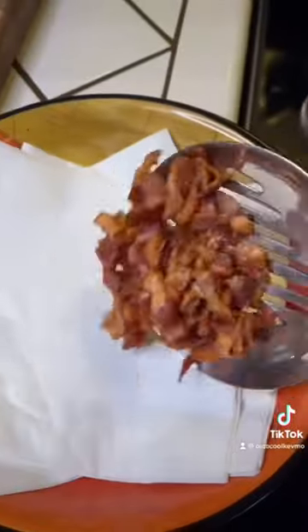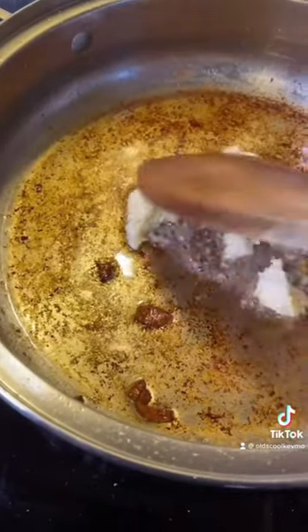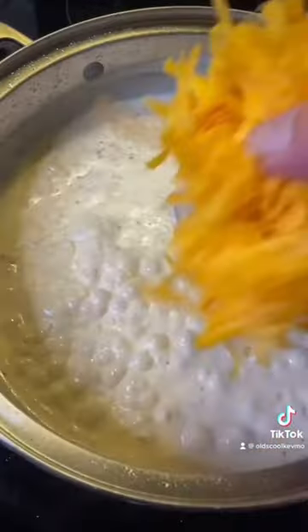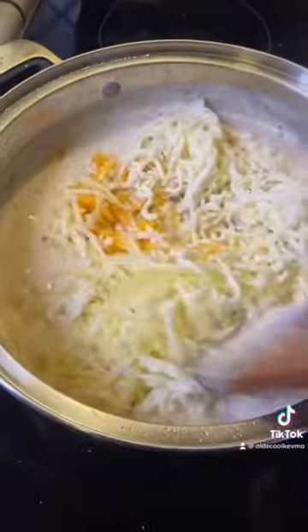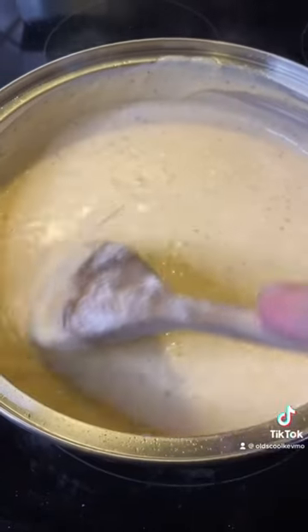Crisp up a little bacon and set it aside. Add a little flour to that garlic there — it'll make a nice roux. Add some cream. Time to add the cheese. Once that's mixed in, a little Worcestershire and some pepper sauce.